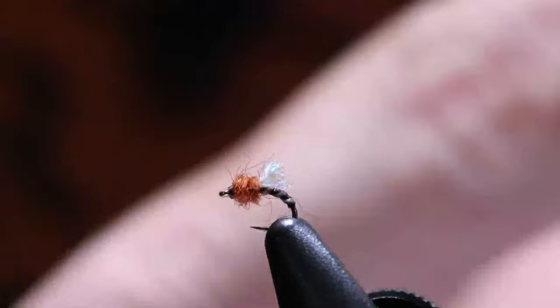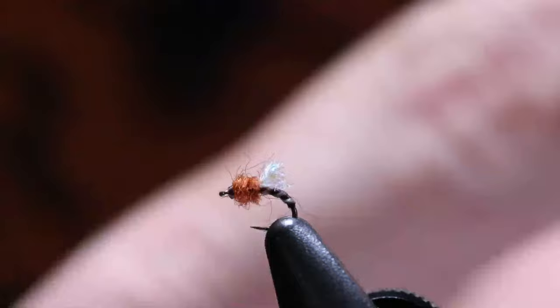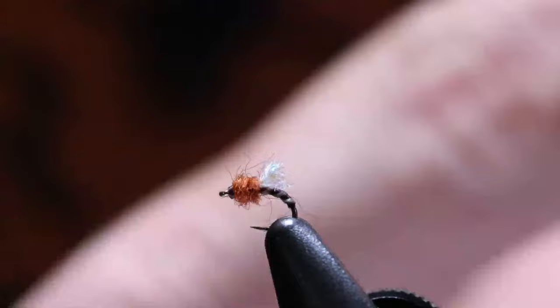The two tricks were: grabbing your thread with your hackle pliers to keep from spinning, and splitting your Glamour Madeira in half. That's the trick.